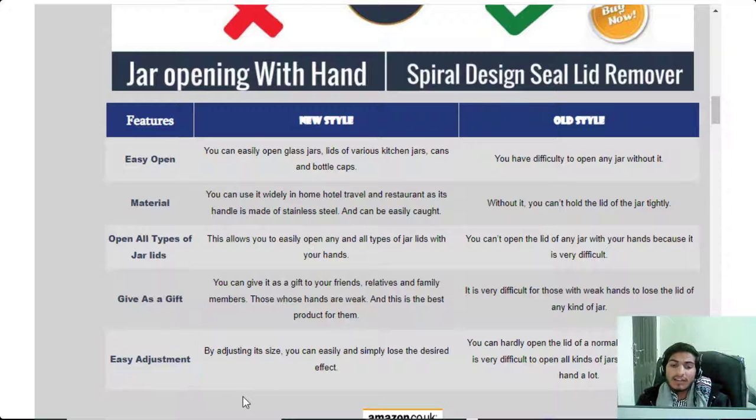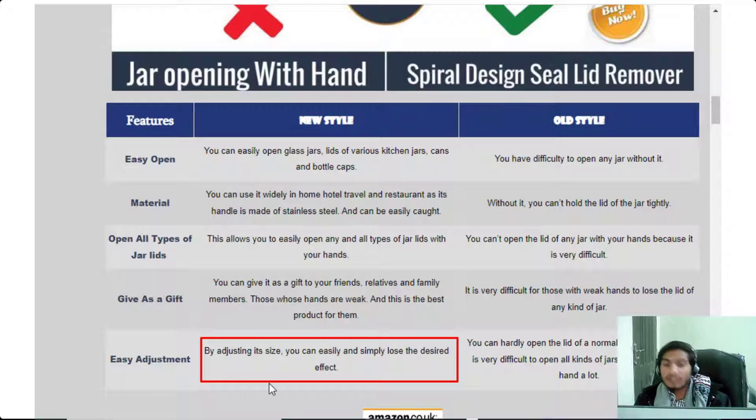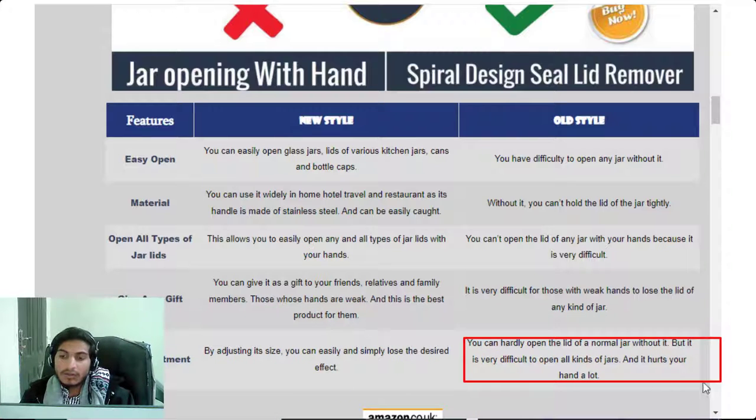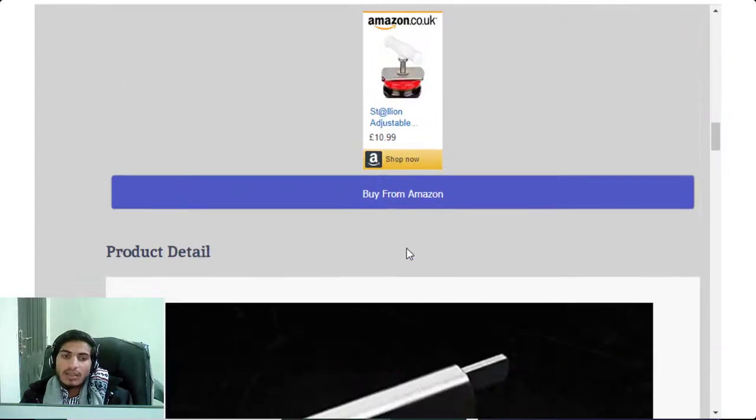Feature five: easy adjustment. By adjusting its size, you can easily and simply loosen the design. Without it, you can hardly open the lid of a normal jar, and it is very difficult to open larger jars — it can hurt your hands a lot.